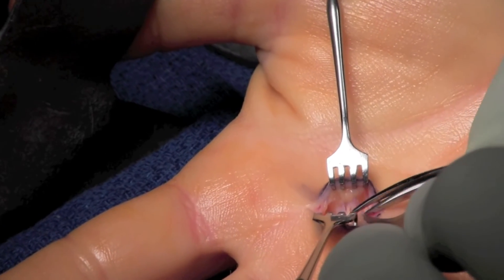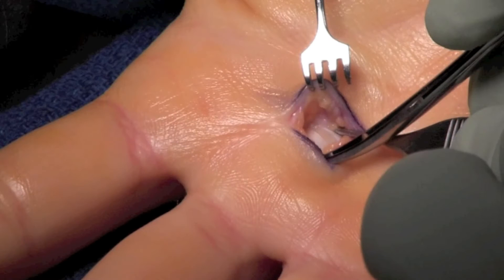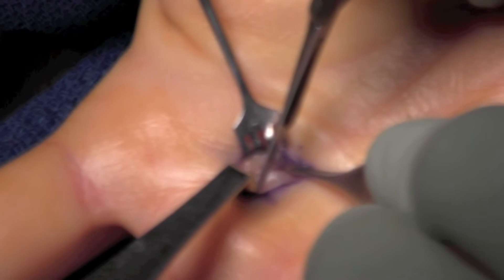We place our scissors on either side of the tendon and spread longitudinally. This allows for access — as seen here, you can see the proximal edge of the A1 pulley.